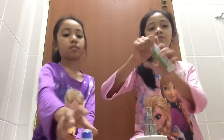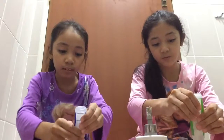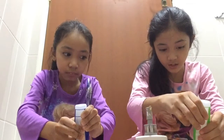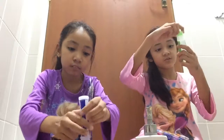So the first thing you're going to do is get your glue ready and pour it into the bowl — depending on how much slime you want. And let's go. My glue doesn't finish.